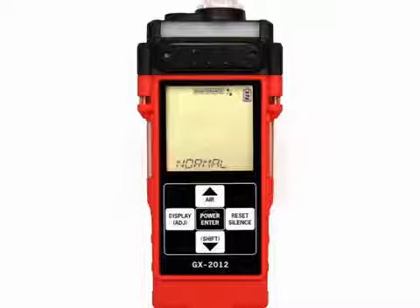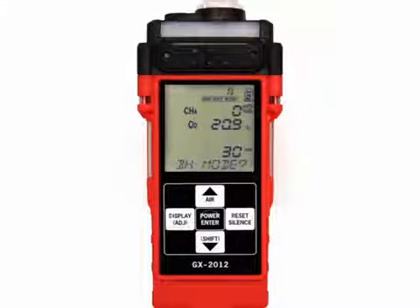Screw the barhole probe onto the sample hose's threaded fitting. Press and briefly hold down the power enter button to turn the instrument on. The normal mode select screen displays. Use the air or shift buttons to scroll to the barhole mode select screen. This screen will only appear if the air LB mode setting in maintenance mode is set to BH. Press and release the power enter button to begin the barhole mode startup sequence.